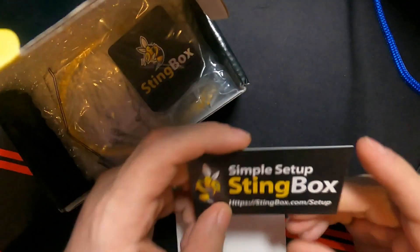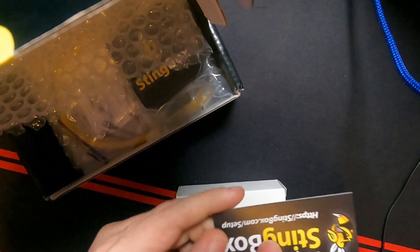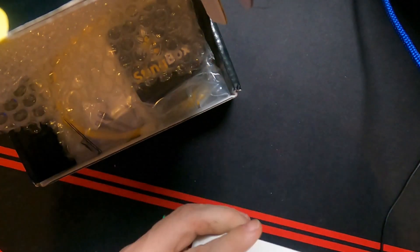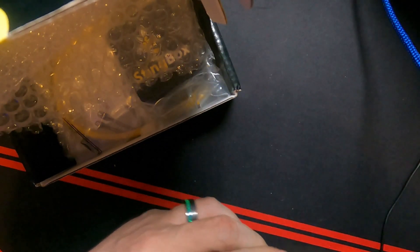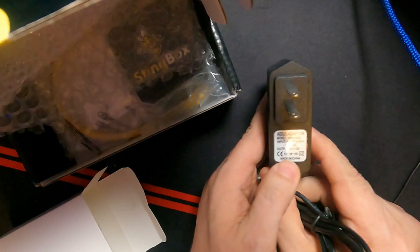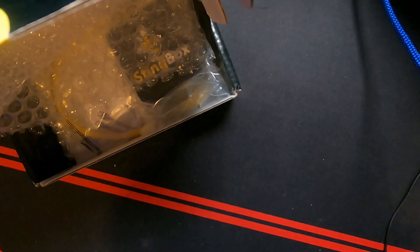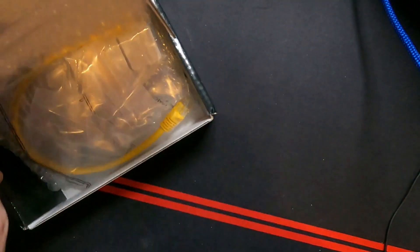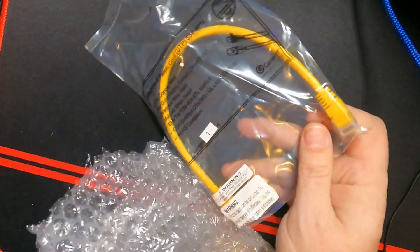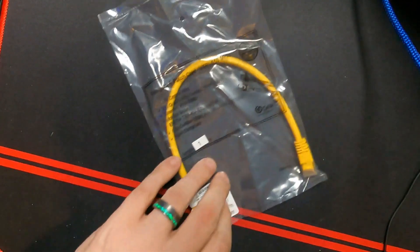There's just a quick business card that talks about how to set it up, and of course a website URL you can go to to learn how to set this up. Inside the box we have a power supply — it is five volts, two amps, about 10 watts, with a micro USB type B connector. And we've got a little patch cable to plug into your switch, router, modem, or whatever it is you use.